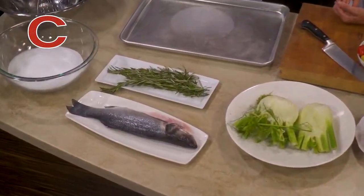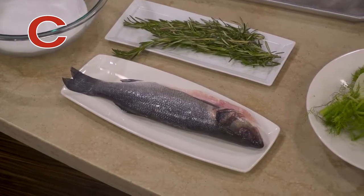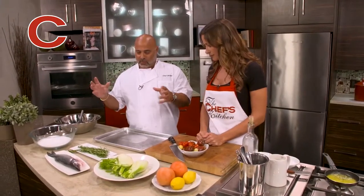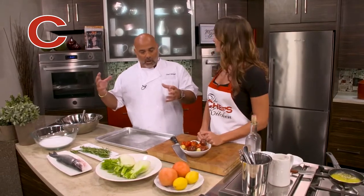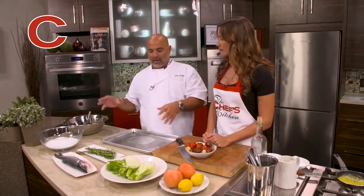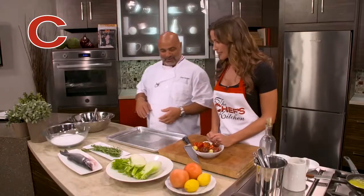This particular fish is a Mediterranean Sea Bass from Greece — we flew it in special today. It's a nice, light, flaky fish. What's nice about this preparation is it kind of steams the fish inside with the citrus and the aromatics and just flavors the entire fish. It's a really nice, impressive presentation.